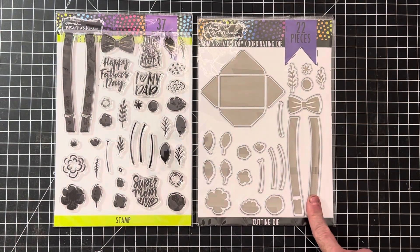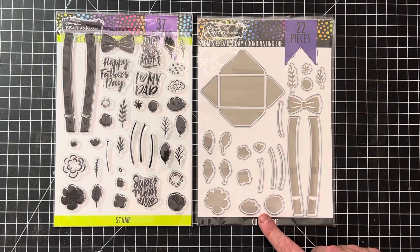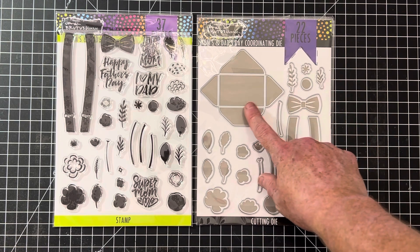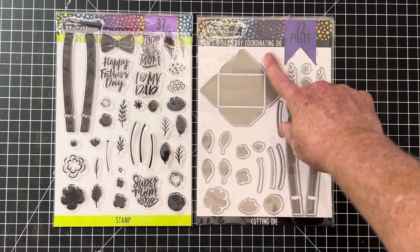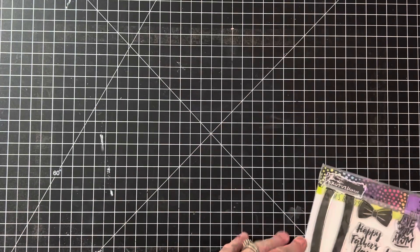This would be an awesome set for Father's Day and Mother's Day. I think the suspenders and bow tie are the cutest thing ever for Father's Day. And then there's a nice little envelope die — for Mother's Day you can stamp and die-cut all these florals and have a really pretty arrangement coming out of the envelope. Also six by eight, so nice big size on that one.